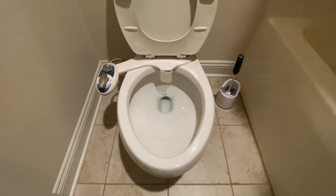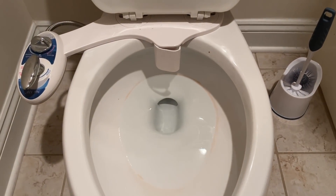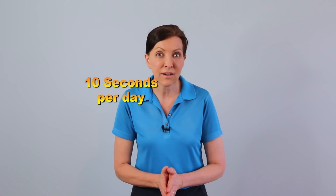How often should you clean your toilet? You probably never thought of it before, but the answer is once per day. I know it sounds like an awful lot, but if you'll do this process it's one habit that takes 10 seconds out of your day.